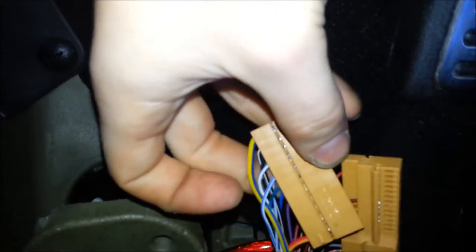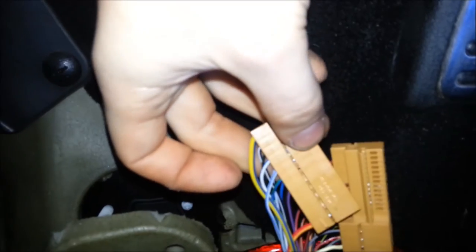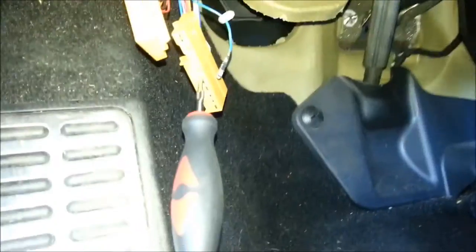Alright, so I've done the exact same thing with this brown connector. If you look, there's going to be a white-blue wire and then a blue wire with a green stripe — that one is in pin 47. We're going to remove that using a sewing needle, and I'll show you how I did it.